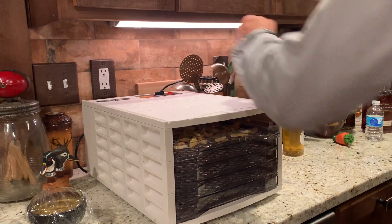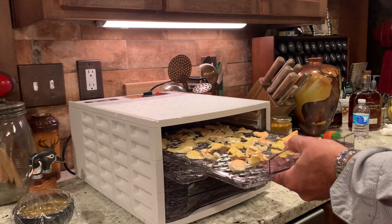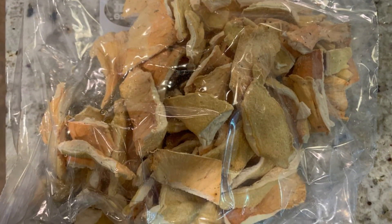You can put them in a plastic bag, or you can put them in one of the vacuum seal bags. If you store them properly in a dry, cool place, they'll last six months to a year. Make sure when you store them they're in a dry environment and sealed very well.